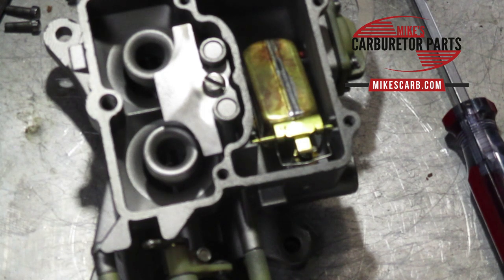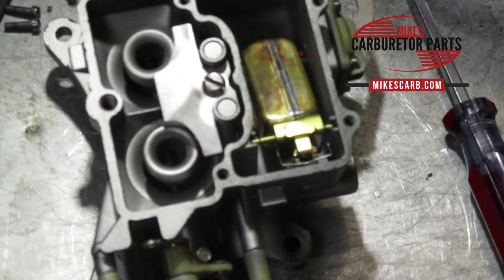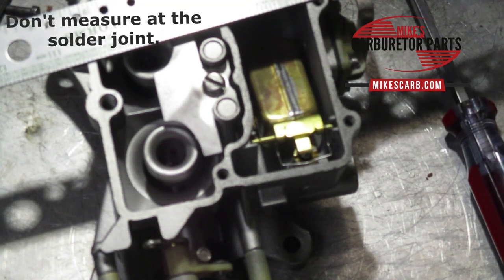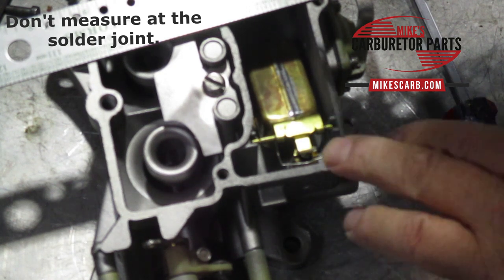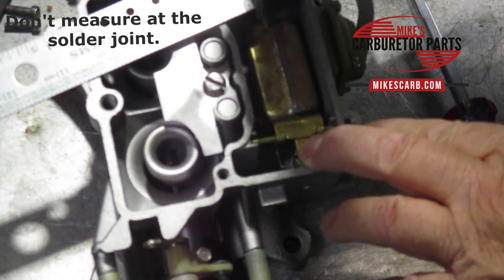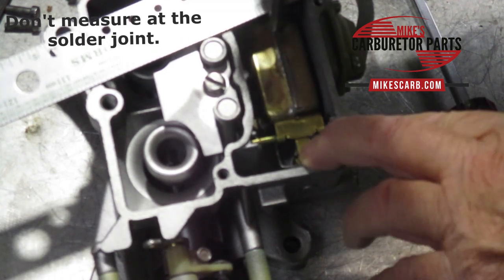The first adjustment we'll do is set the float level. We use the same setting for brass and nitrofill floats. We don't put the gasket on in this case. What we're going to do is put a straight edge over here and measure from the top of the bowl to the top of the float at the toe end. I preset mine at five-eighths and it looks like it needs to be adjusted up a little.